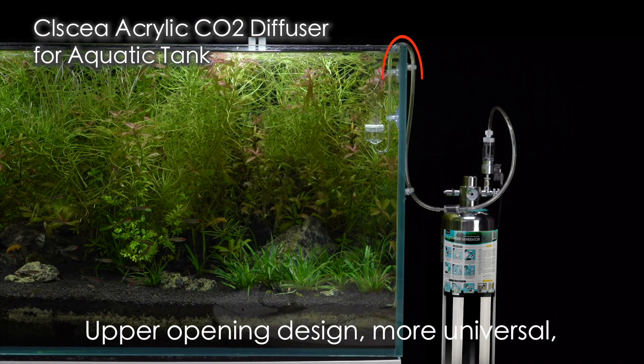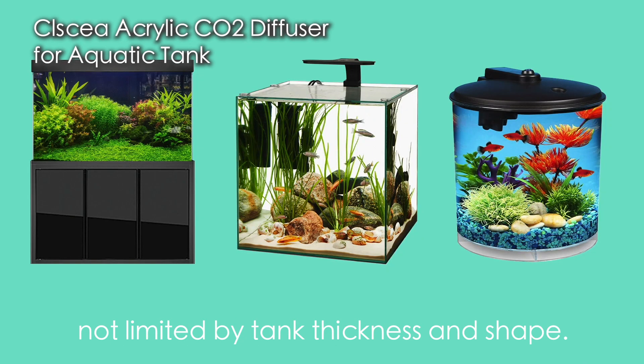The upper opening design makes it more universal, not limited by tank thickness and shape.